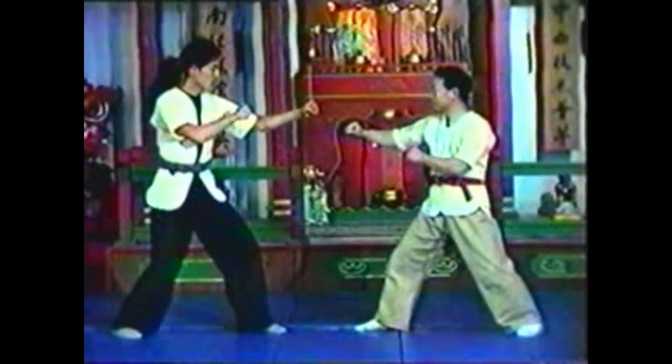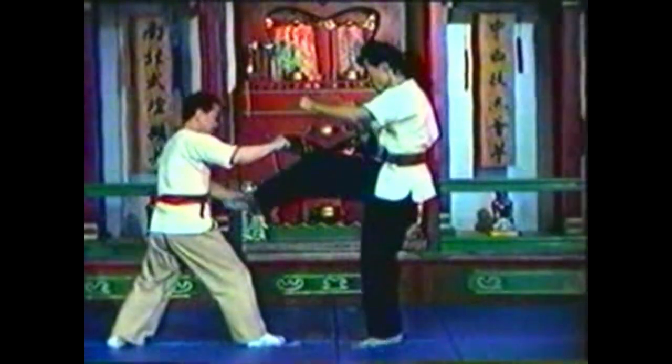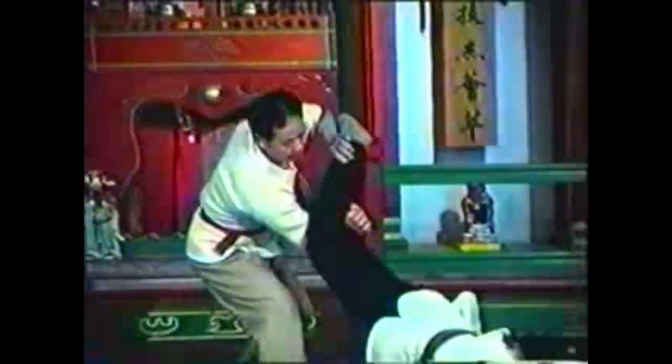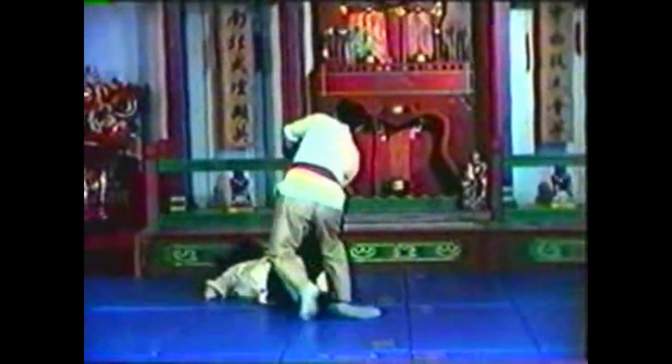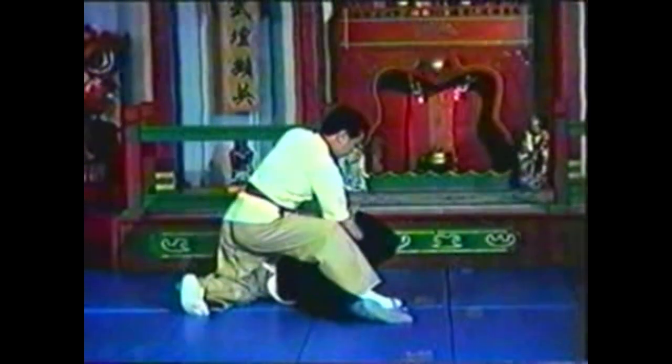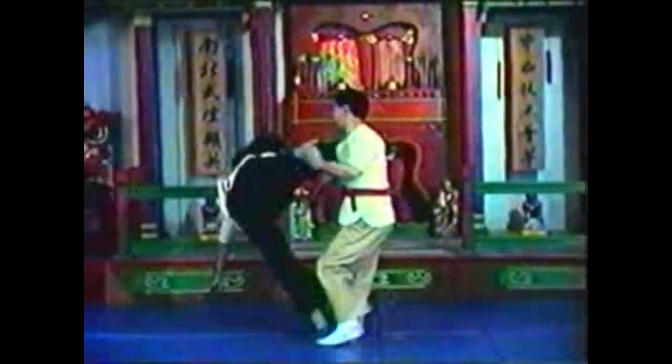To counter your opponent's kick, grab his ankle for the block. Hook his knee with your forearm and twist to take him down. Hyperflex his knee to pin him. To take him down, lift his ankle higher than his knee as you pull his knee to the side. Press his foot to his hip to lock his leg. Step in and behind your opponent as you take him down. Sink down with him for the pin. Pull his leg back to hyperextend his hip for the pin.